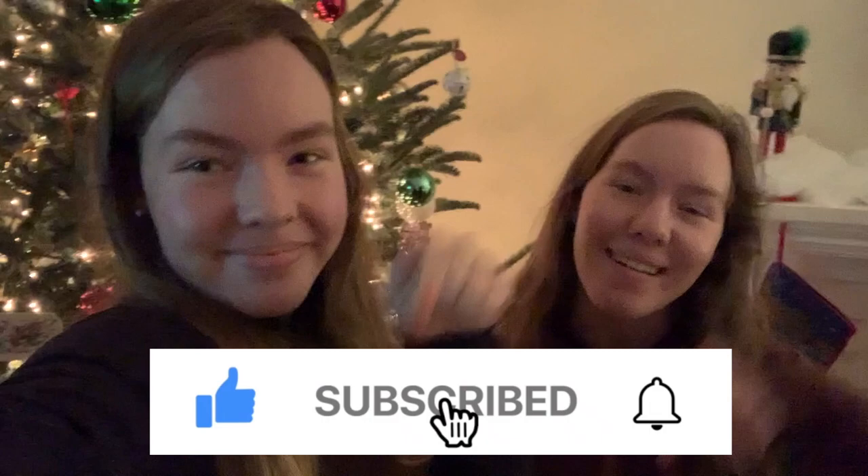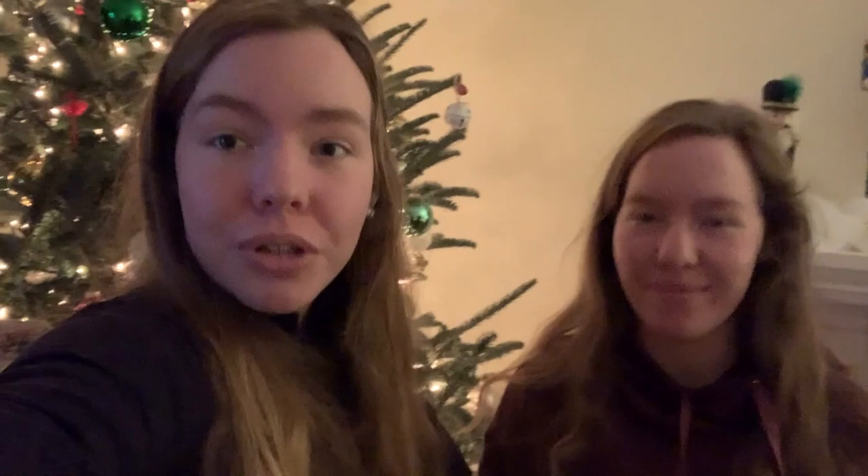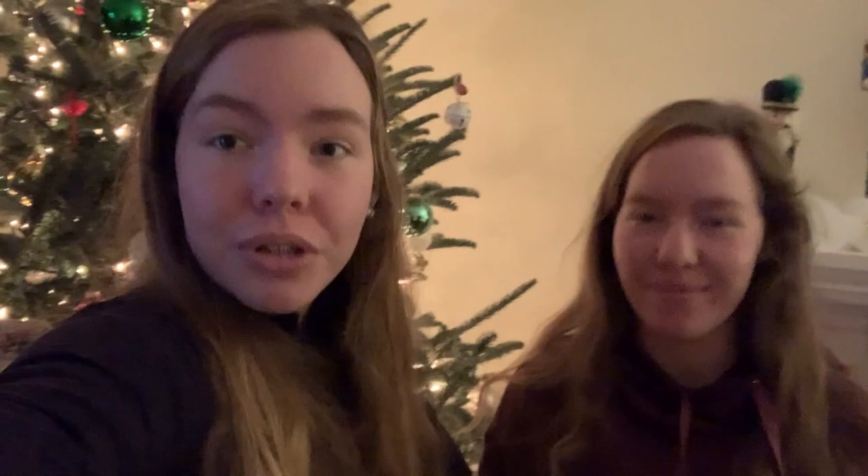Thank you guys so much for watching. Make sure you give this video a like, comment, share, and subscribe. We just wanted to thank you guys so much for watching our videos — it truly means the world to us. We also wanted to wish you, your family, and your friends happy holidays and Merry Christmas. Don't forget to be the reason someone smiles today, because the world could really use it. Bye guys, we love you.